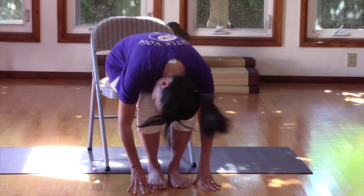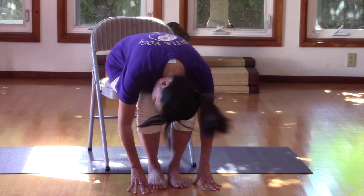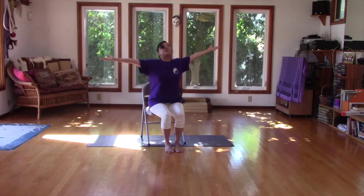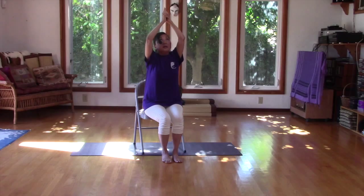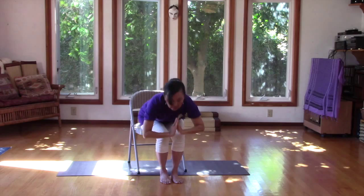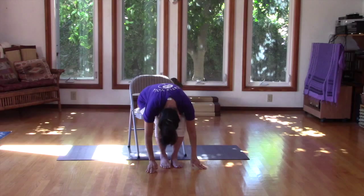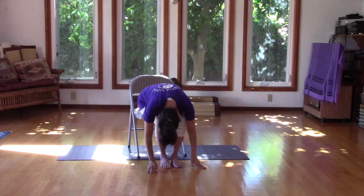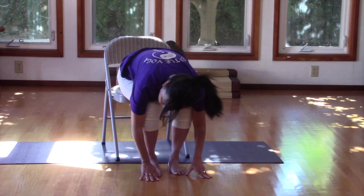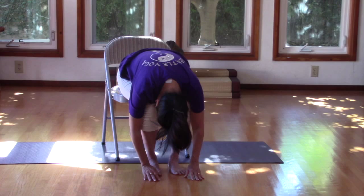Shake your head no, then yes. Place your hands on your thighs again. Take a breath, scoop the spine upwards, inhale, arms up, exhale, and inhale — stretch. Exhale, relax, release. You can even kind of sway your body. Wiggle around a little bit. Adjust yourself to get in the most comfortable pose, exhale and relax.